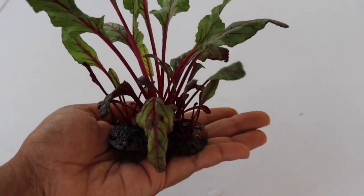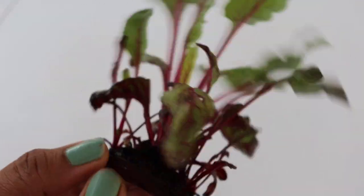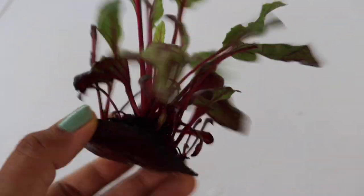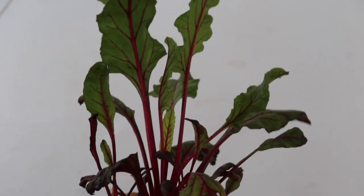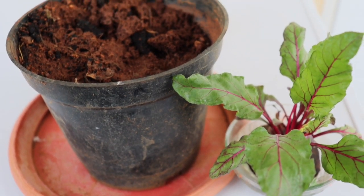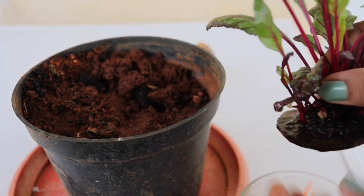As you can see, lots of shoots are coming up. The plant will look even more beautiful when grown in a pot, because it will fill the pot and make it dense. You can easily grow them in your garden soil, and after repotting just keep the plant in partial shade.